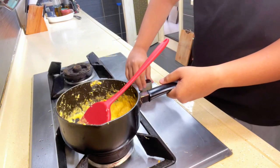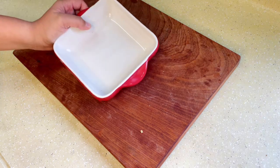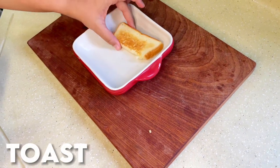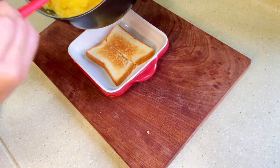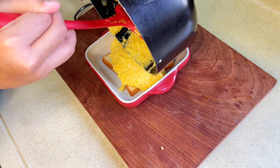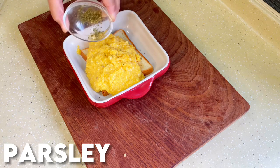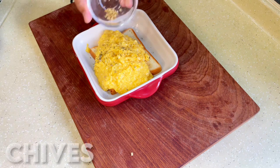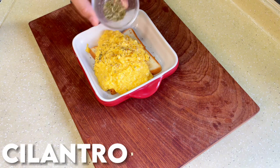At this moment, you can turn off the heat. Now for the plating — add your plate, take your well-toasted toast that was cut in half, and lay a bed of our fresh scrambled eggs over the toast. To that, we're going to be adding some dry parsley, some dry chives, and just a touch of cilantro.